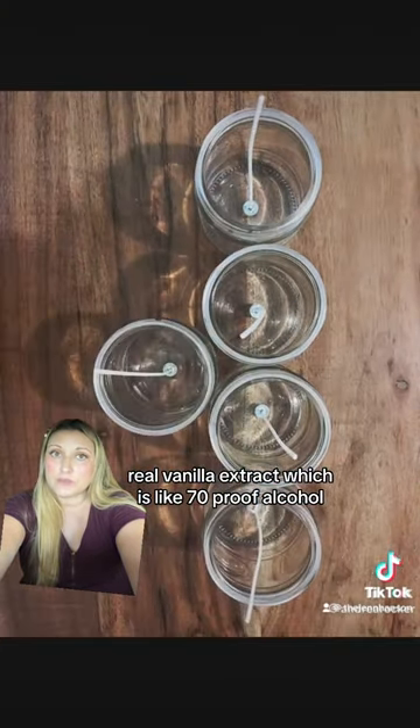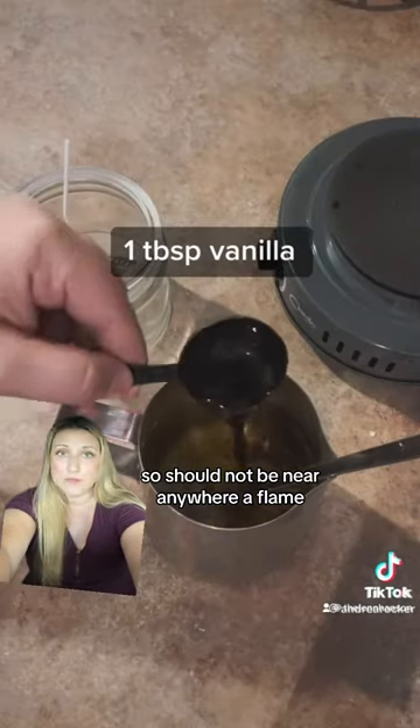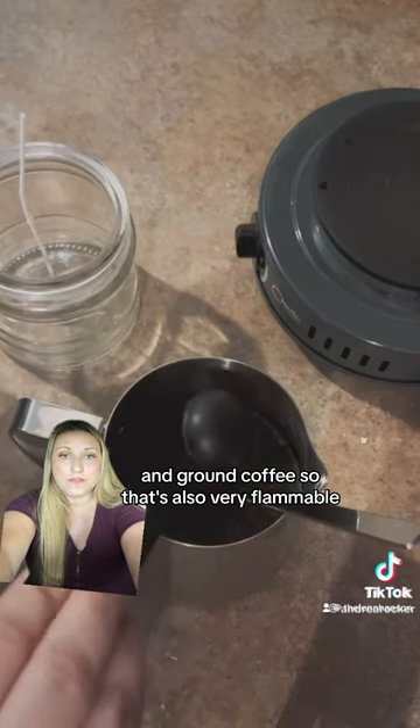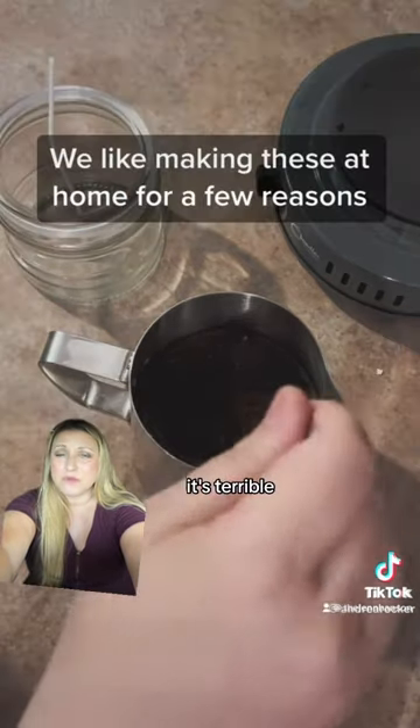Real vanilla extract, which is like 70 proof alcohol, so should not be near anywhere aflame, and ground coffee, which is also very flammable — and have you ever smelled coffee when it's caught on fire? It's terrible.